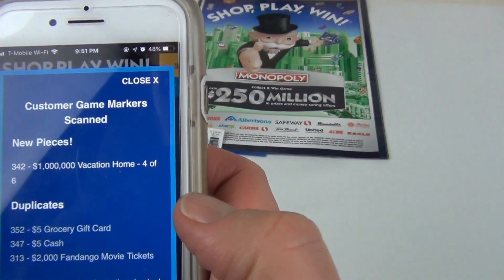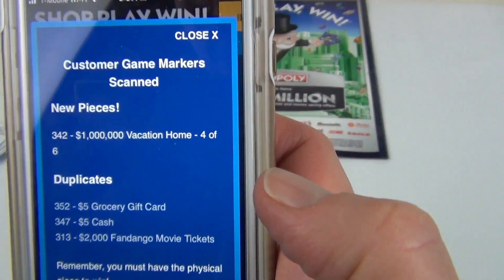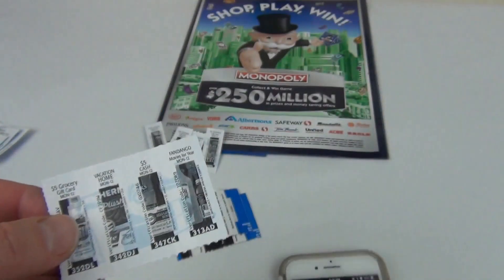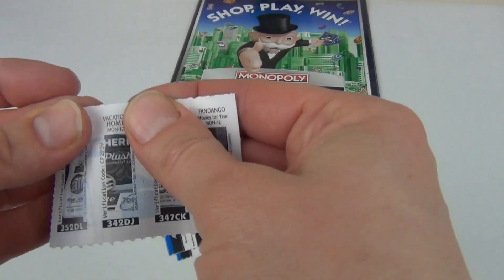I have piece 342 — it's a new piece for the vacation home prize group, which requires four out of six pieces. I'll go ahead and take it.